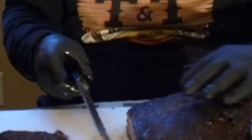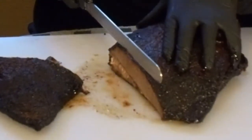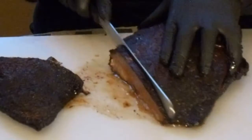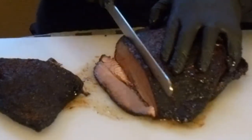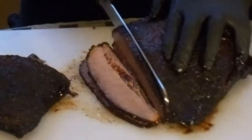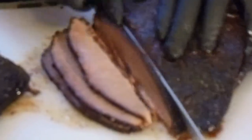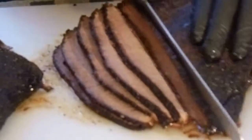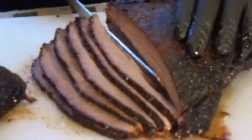I want to show me slicing the rest of this brisket right here. That's so smoky and goodness. So I'm going to go pencil thickness on the slices. And I want to tell you — Masterbuilt electric smoker, job well done.